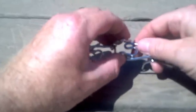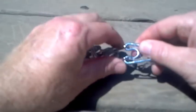Take this here and here, put it in like this, pinch it tight, and put it back in the holes. Bammo — just like that.